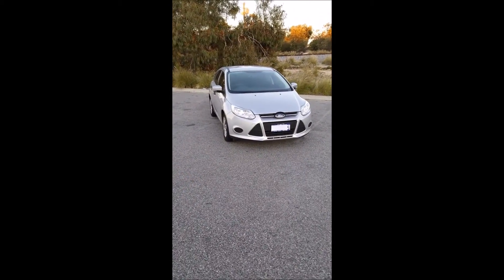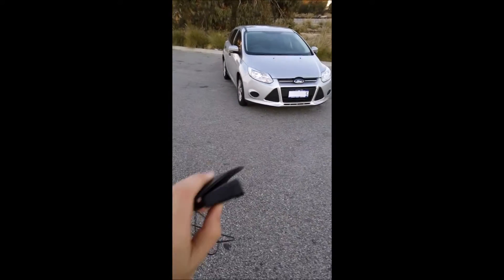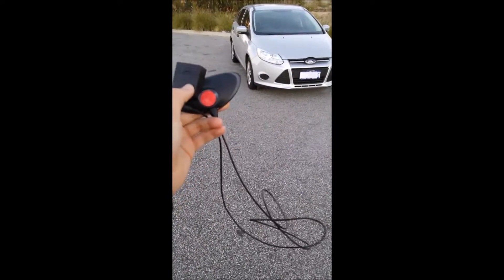So we're here with my daily drive, a Ford Focus from 2012, and the GoFar module from Kickstarter. We're going to have a look at how to locate the OBD port.